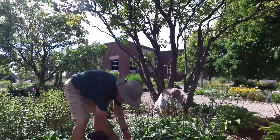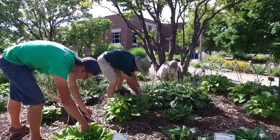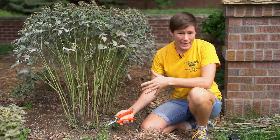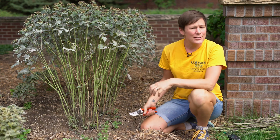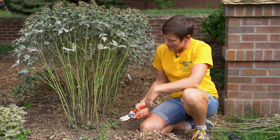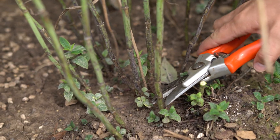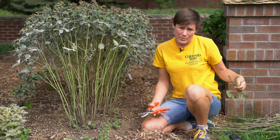Fall is a great time to start doing some cleanup in your perennial garden, like cutting back your perennials and mulching them. I usually cut things back all the way to the ground as the plant has died back. This is a little early now, but October and November are a great time to do that. Give about an inch or so at the bottom of the plant for the stem, and discard all the debris.